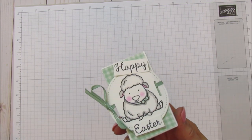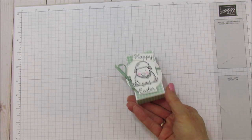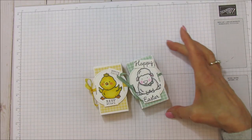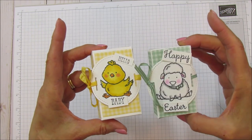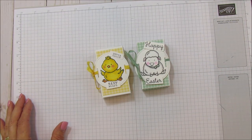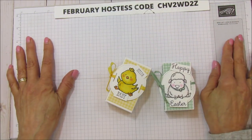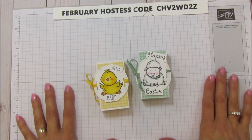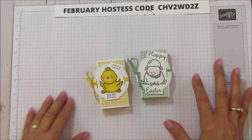And there you have it — a little Easter box! The little bunny or little duck stamps would be just as cute. Two versions: a Happy Easter box or a baby box — it's your choice. I hope you enjoyed it. This is my February hostess code — if you'd like to order any supplies, you can shop on my blog at stampingwithamora.com. I hope you all have a blessed one and I'll catch you in the next one. Bye everyone!